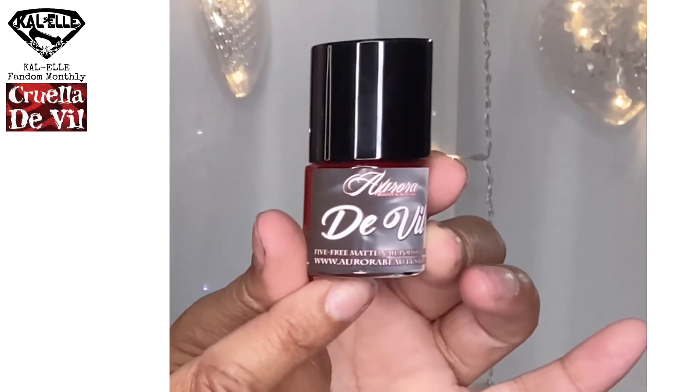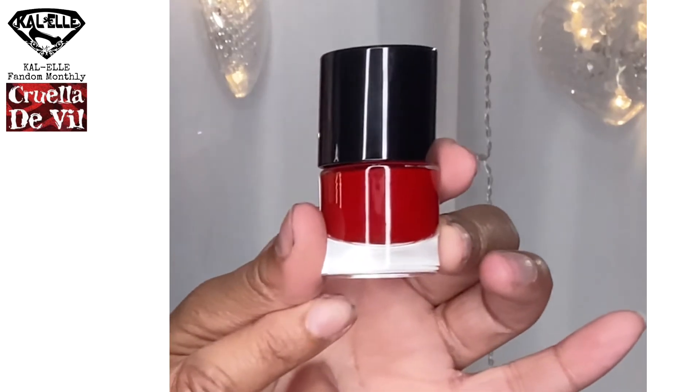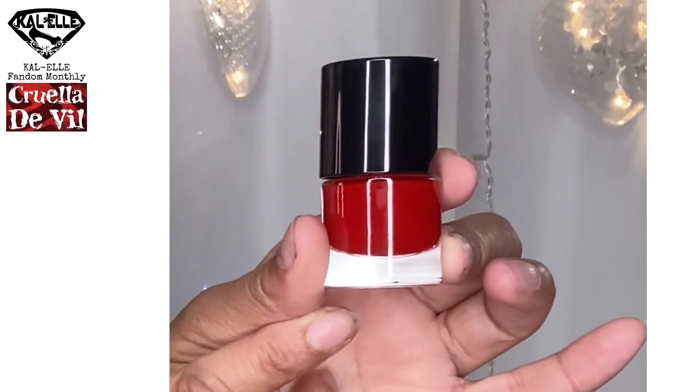Let's open up the little mystery bundle. What do we got? It's nail polish. There's the front of the nail polish, and I'll turn it around to show the back. That's the color — the bright red that she wears.